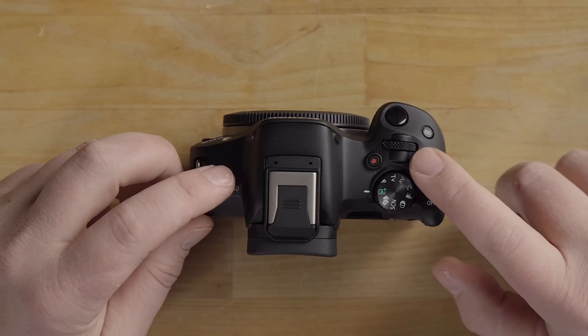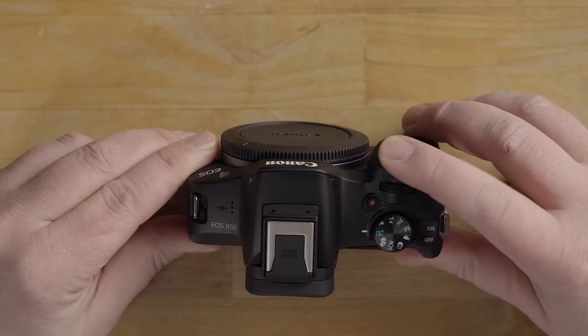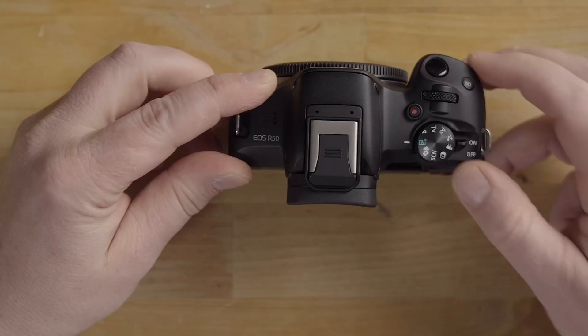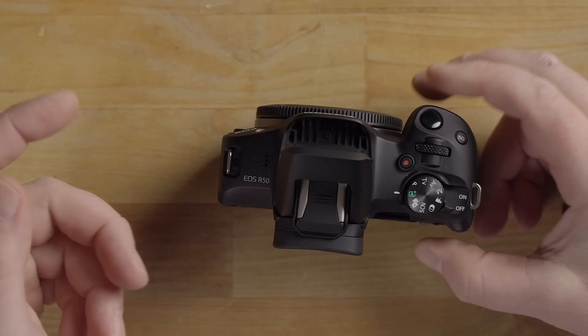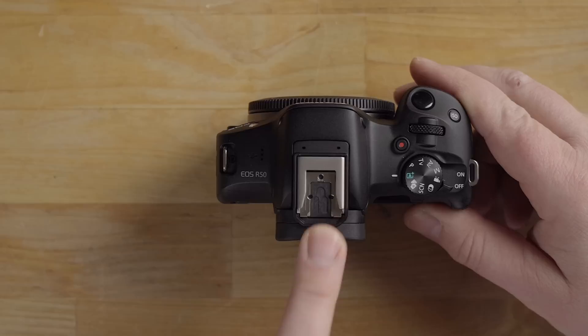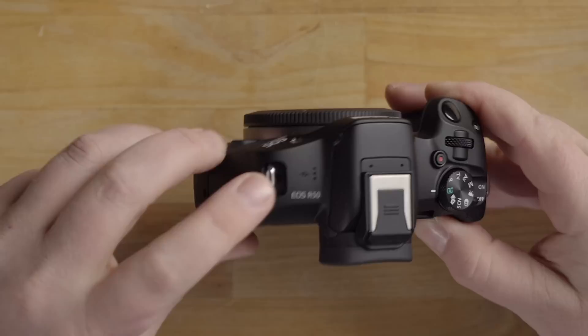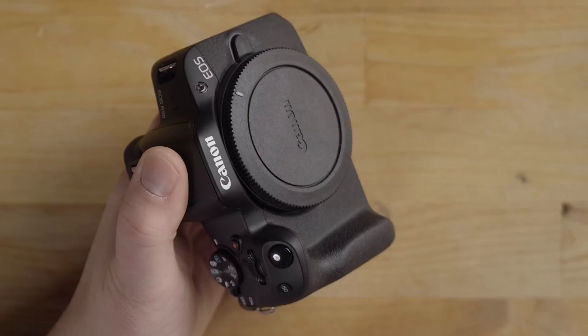Also on top: a record button for video, a control wheel for navigating menus and adjusting settings, and the shutter button — a two-stage button where a half-press focuses and a full press takes the photo. There's an ISO button, the on/off toggle switch (a nice hard toggle so you won't turn it on or off accidentally), and the built-in flash with tabs you pull up to use it. On top is also a smart hot shoe for accessories like external flash or microphones, a sensor plane indicator, and a small speaker.